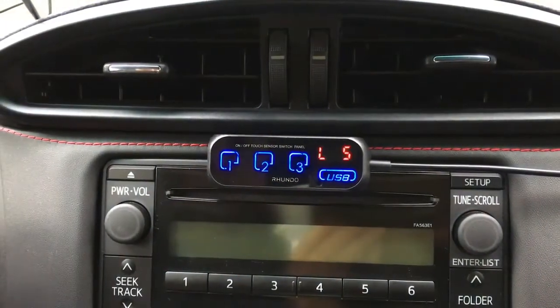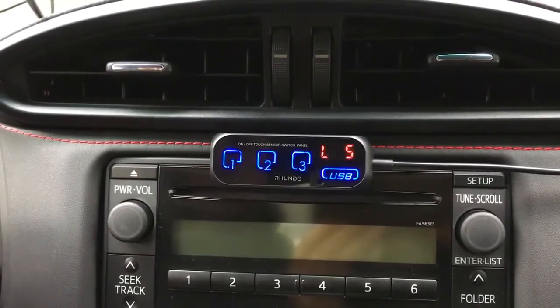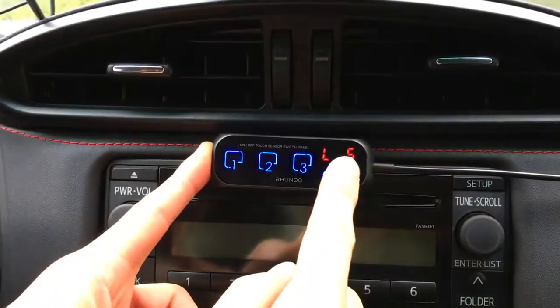After selecting the brightness level we want, we can save it by doing the same action: press and hold, then quickly touch.